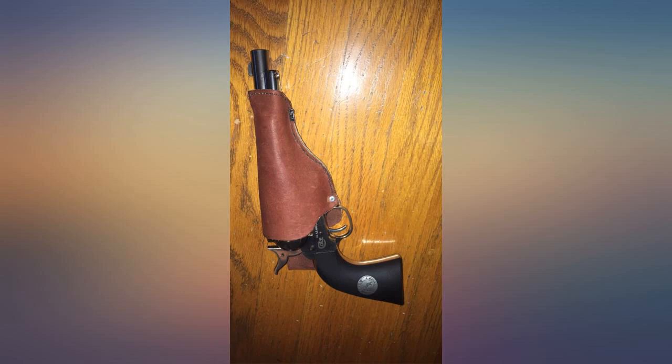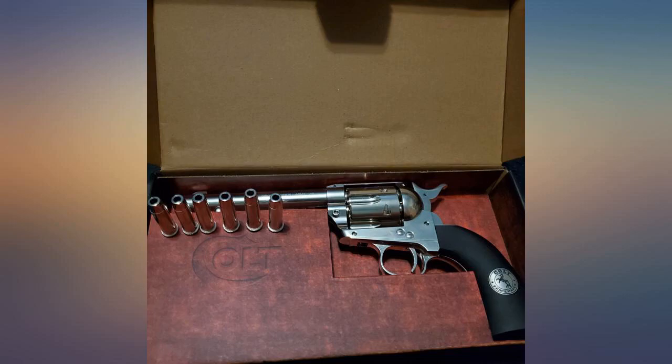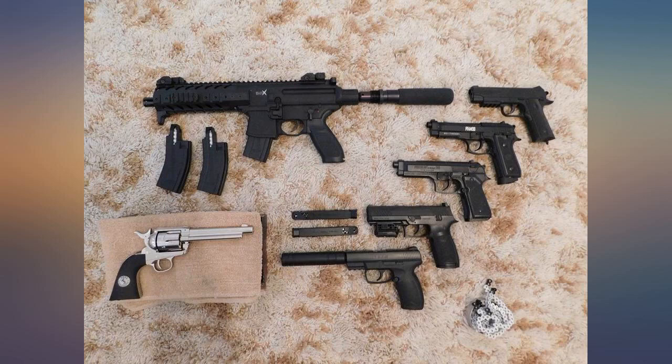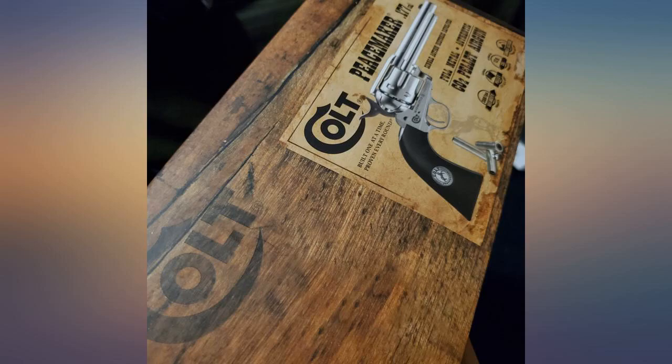Hi folks. I'm fortunate enough to have the real thing chambered in .357 magnum, and this replica is an absolute beauty and is very similar to the real deal. The .357 is so expensive to shoot and I wanted to get something similar to practice in my own backyard without having to go to the range and spend $50 every time. I'm happy to say that this Colt replica is so incredibly fun to shoot that I think I even enjoy shooting it more.